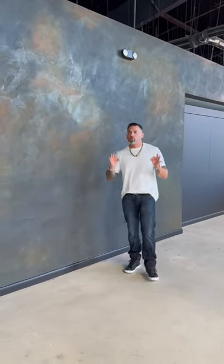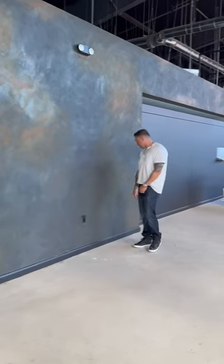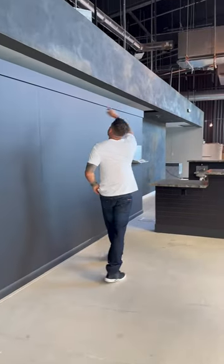This is a brewery here in Kendo's, brand new, it's gonna open up. Just a gorgeous look, very unique, very, very authentic looking. And it was gorgeous.